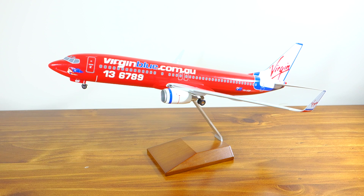I bought it from Hobby Co in Sydney and it only cost me $60, which I thought was a reasonable price, especially for what you were getting. Some other Skymarks 1:100 models go for considerably more than that.